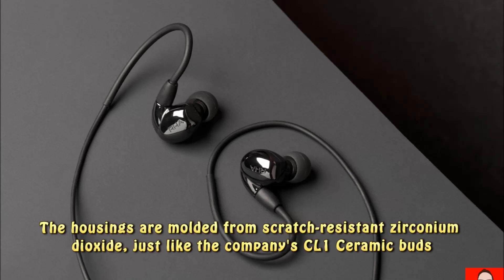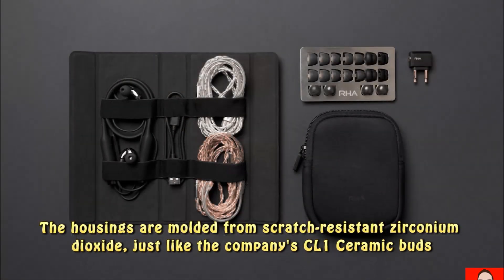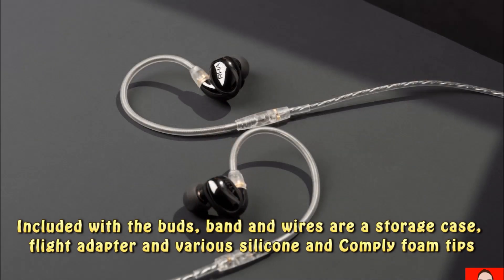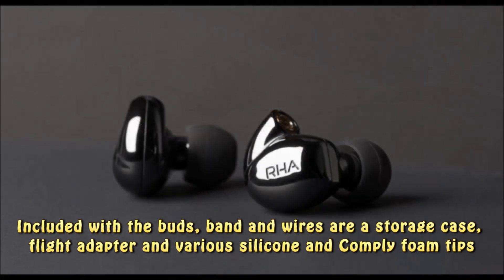The housings are molded from scratch-resistant zirconium dioxide, just like the company's CL1 ceramic buds. Included with the buds, band, and wires are a storage case, flight adapter, and various silicone and comply foam tips.